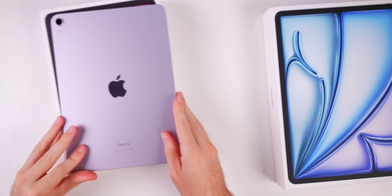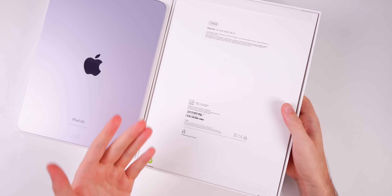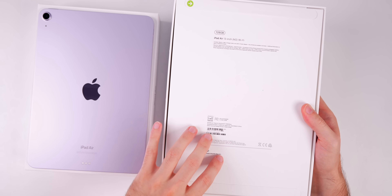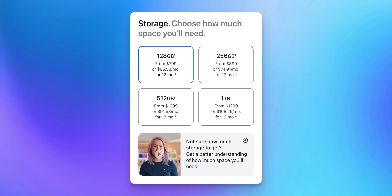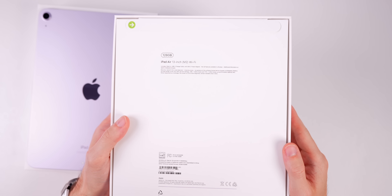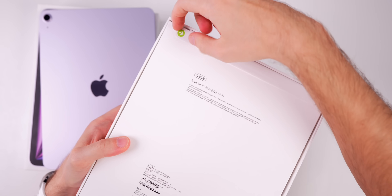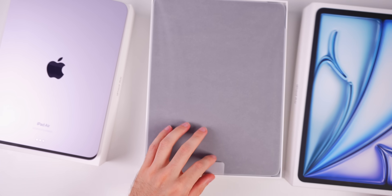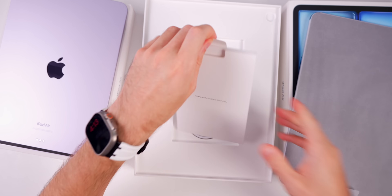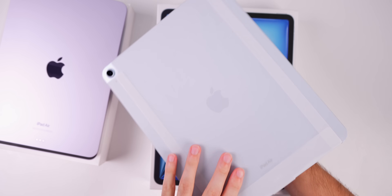The 6.1mm thickness is the same for the 13-inch model as well. Let's unbox the 13-inch and then talk about the differences between the two sizes. I got the base 128GB model for the 13-inch, which runs $799 — so $799 for the 13-inch and $599 for the 11-inch, both Wi-Fi only. I got this one in blue.